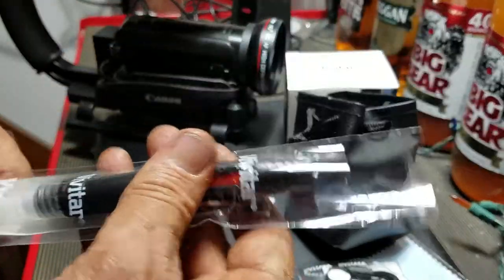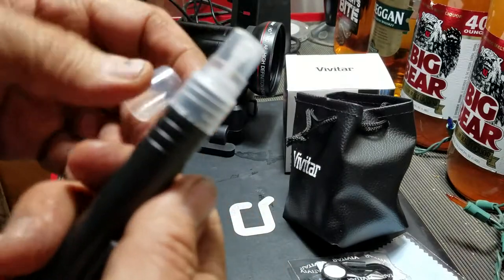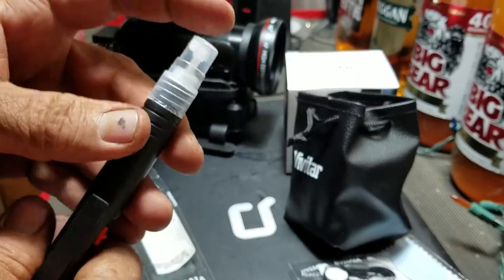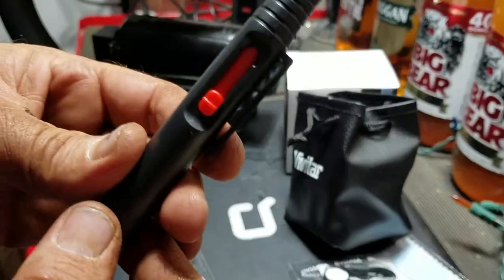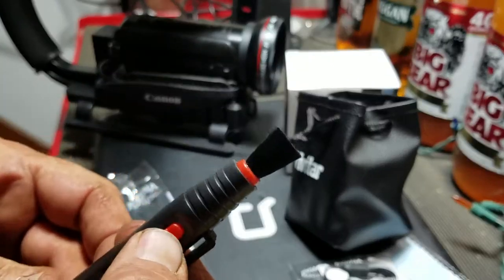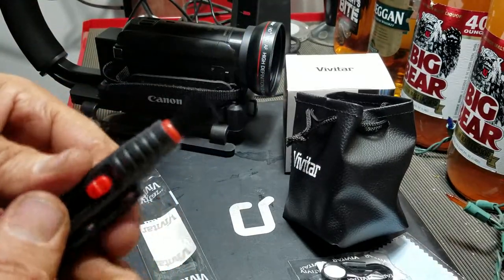I didn't even open this thing yet — it's a lens cleaning tool. It's got some spray lens cleaner on this side, and when you push this up there's a little brush you can use to brush the dust off.